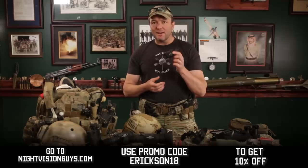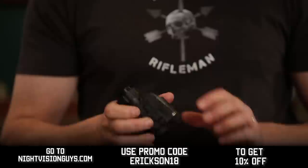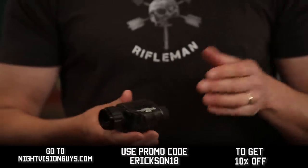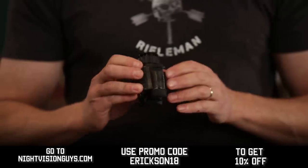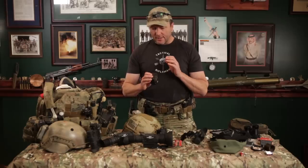This puppy right here, it's the size of a pack of cigarettes. Weighs nothing — it's only a few ounces. I think it's like 7.4 ounces. It's next to nothing. Runs off of a CR123 battery. It's got all good thermals.